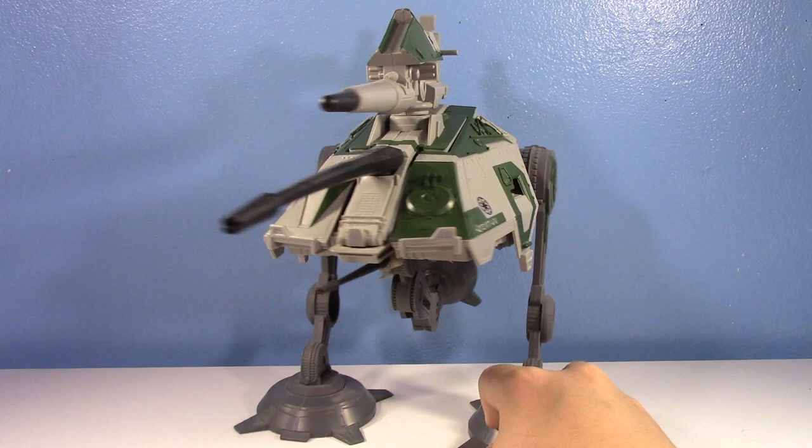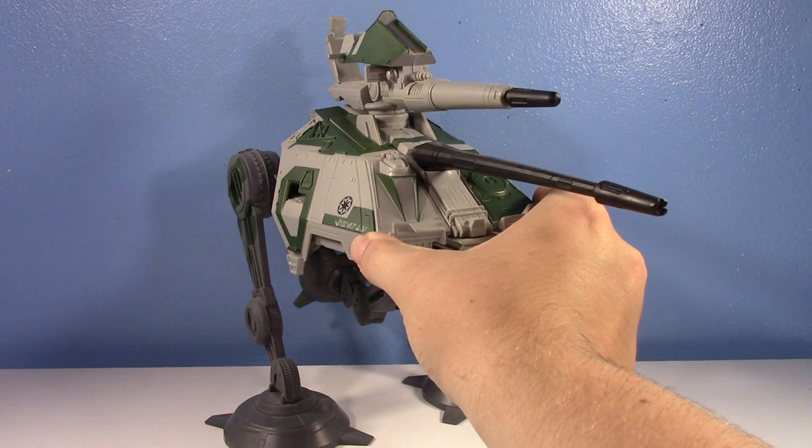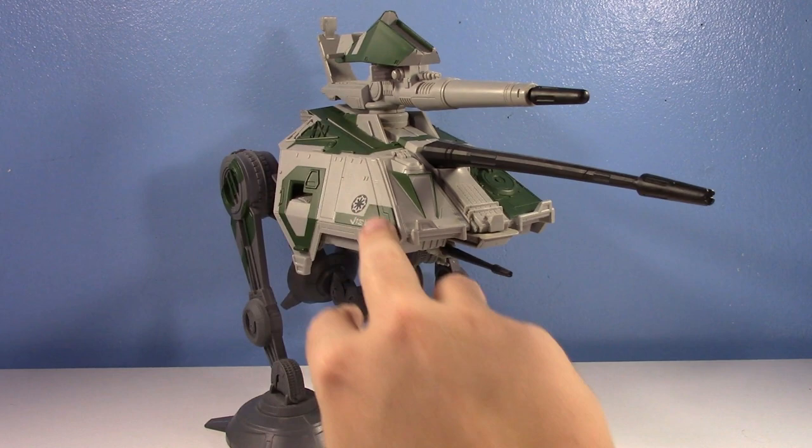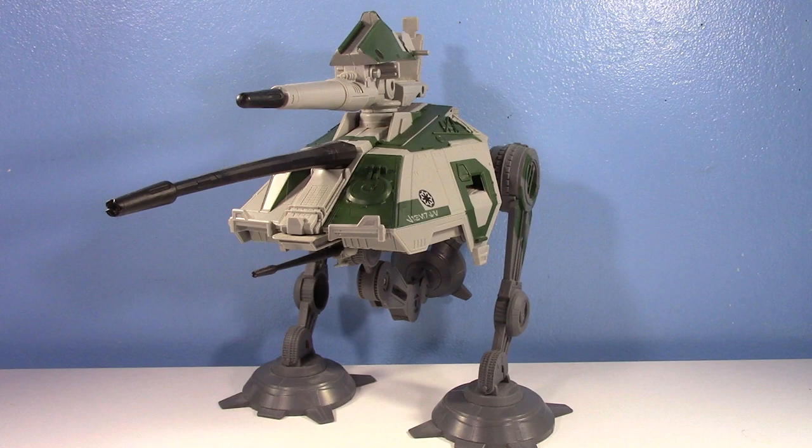I'm so happy to have this back in my collection. This is the Vintage Collection AT-AP. When I was younger, I always wanted an AT-AP. And I think it was 2012 when I finally got this thing. It's the Vintage Collection version, so it has all the dark green on it, which is awesome. I love it. But it's not specifically movie accurate. Then again, you only saw this thing on Kashyyyk, so the dark green kind of fits.